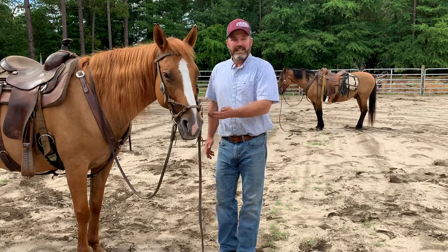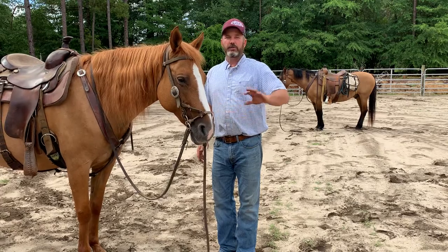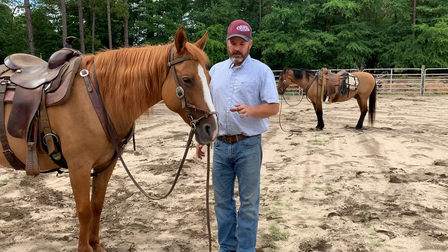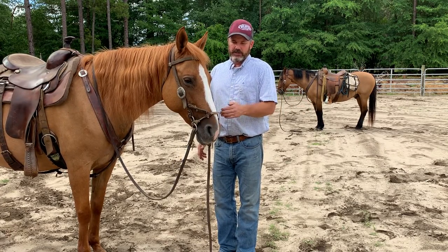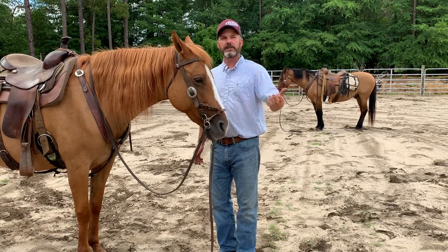You can do anything you want in this bitless bridle that you could do with a bit. The one thing you can't do is increase the level of willingness in the horse — this bitless bridle will increase that level of willingness.